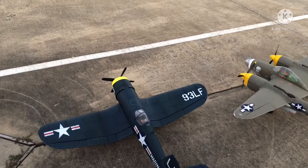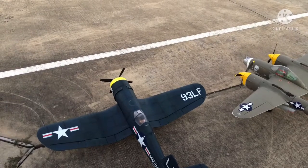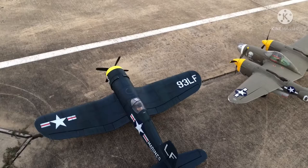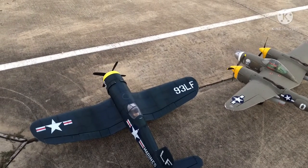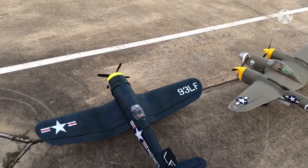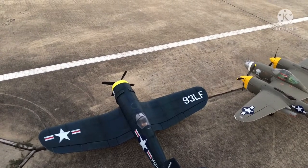I got the E-Flite F4U-4 Corsair 1.2 meter — put the Robart tires on it, 16 dollars I think is what they cost. I'm gonna see how she flies. She does balance out with a 3000 battery pack in there. I'm gonna show some back-to-back landings: rubber versus foam.